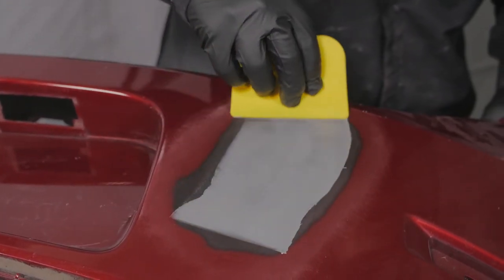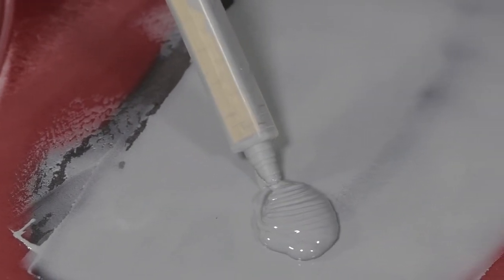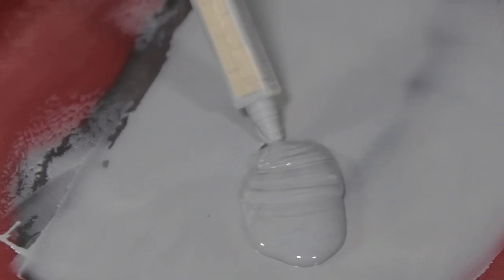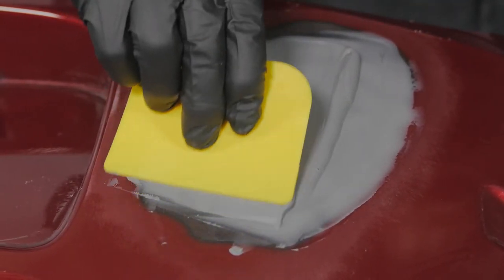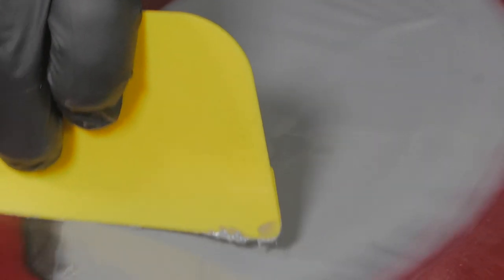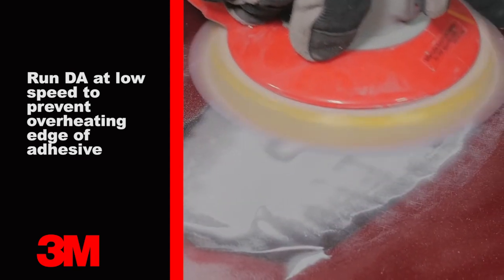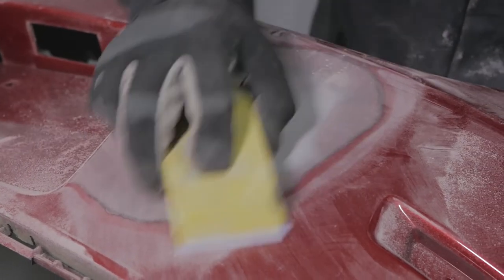Allow the adhesive to dry 15 minutes at 75 degrees Fahrenheit. After the adhesive is cured, use a DA with P180 grit to level the surface, followed by a hand block in P180 grit to straighten and shape the repair.